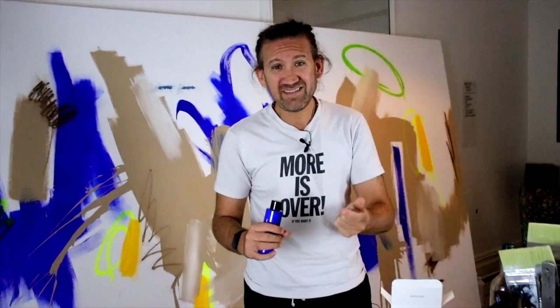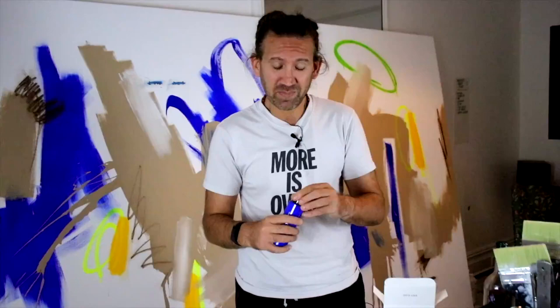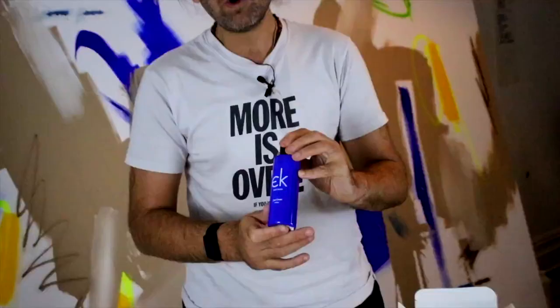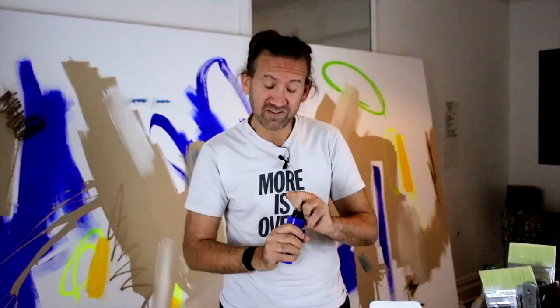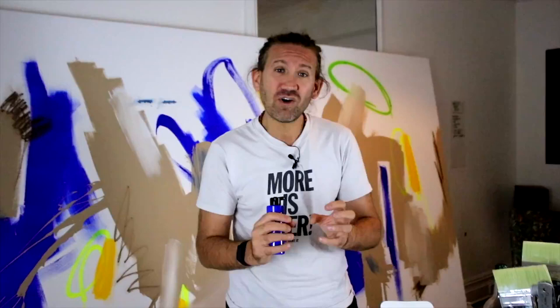So we set about to mimic his paint and make an accessible, affordable acrylic that anybody could use in their work to get the same kind of powdery, deep blue effect that Klein got in his pieces. I'm going to show you what it does and we're going to see how it dries, because that's when it becomes really, really special.